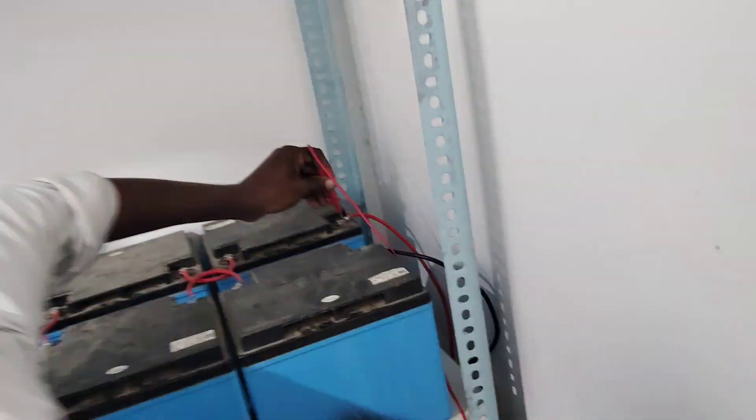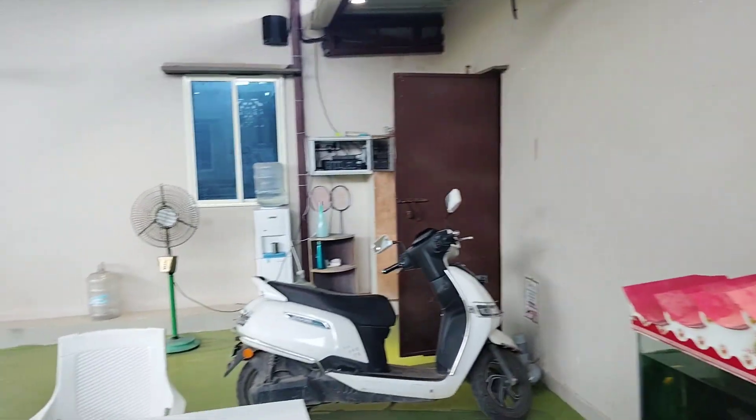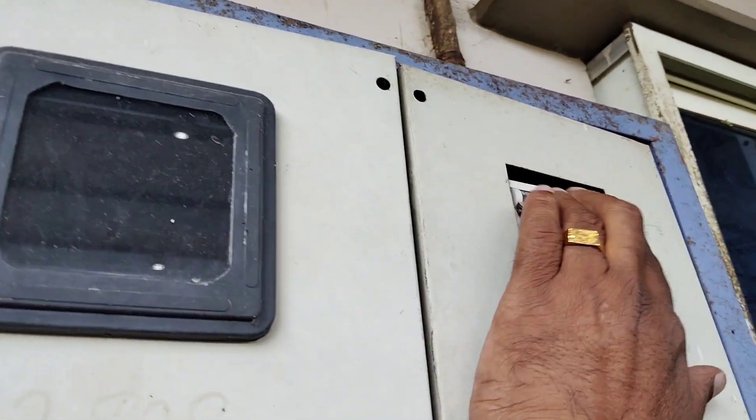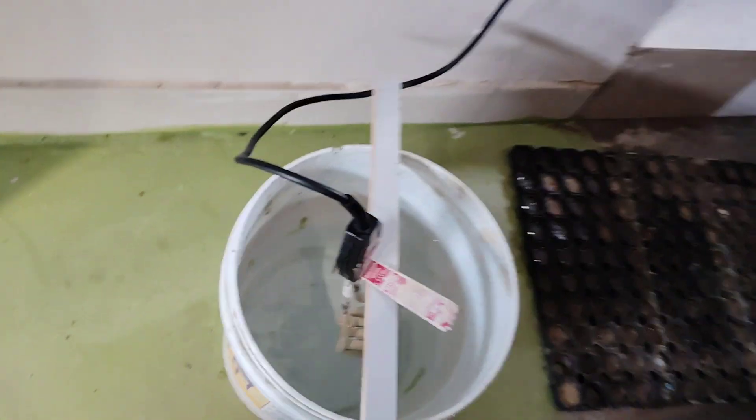The total voltage of these 22 batteries is 311 volts. This place also contains an e-vehicle charger. Now let's do some load testing — we are testing a water heater with 1,500 watts.